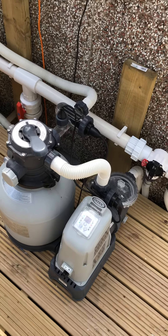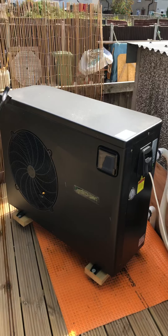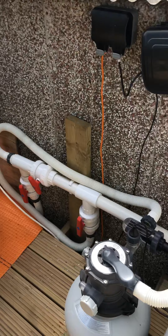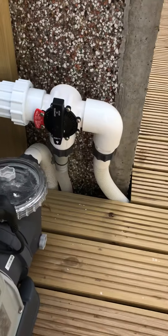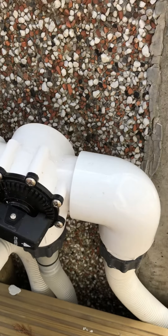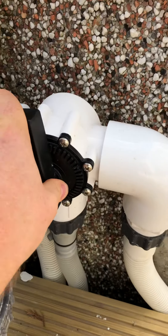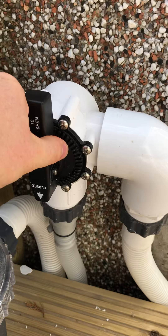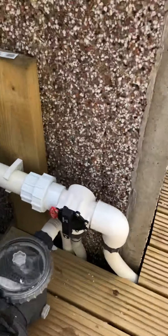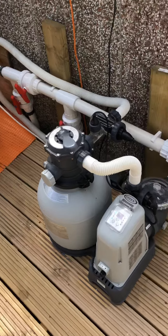To expand on the stock setup, I've got a HydroPro 14 heat pump which is going through the bypass kit. I've also done an additional add-on which allows me to effectively divert the flow, but I won't go into details about that — I'll just focus on how I've plumbed up the bypass kit.